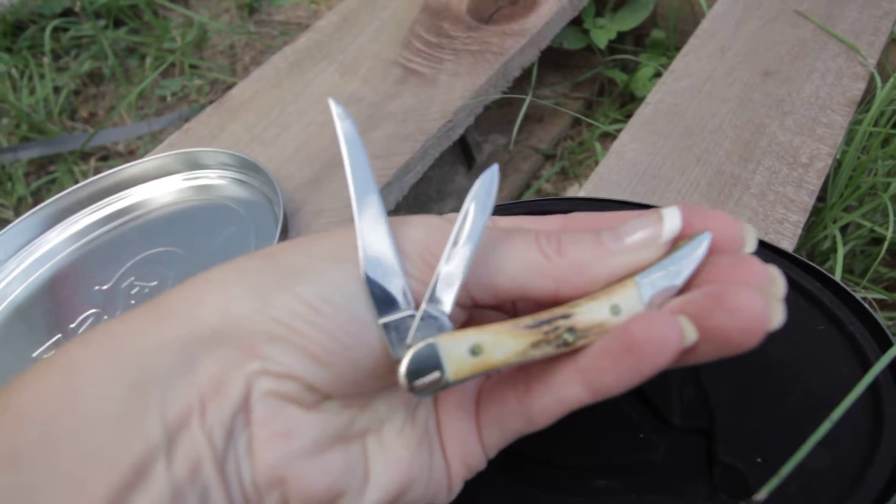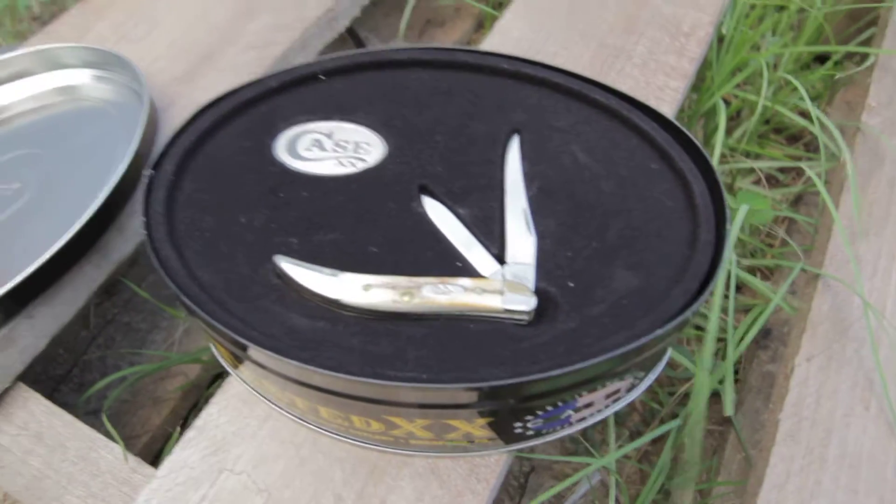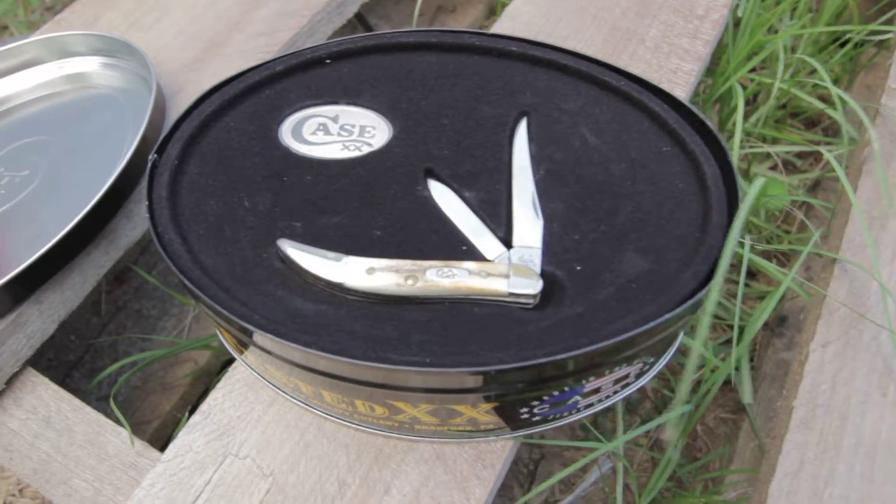So a really nice commemorative set of the Tiny Toothpick — Case model CA 75531.